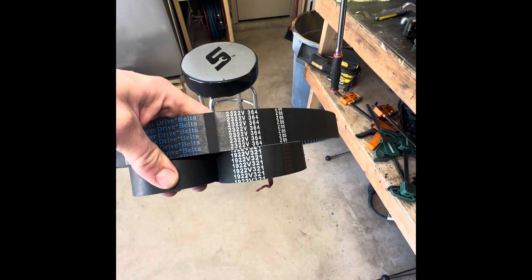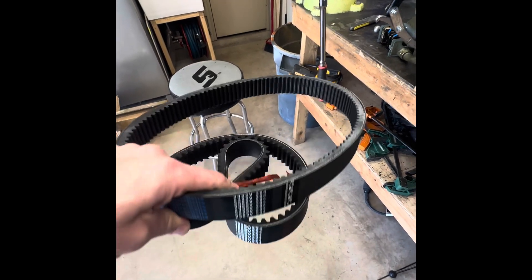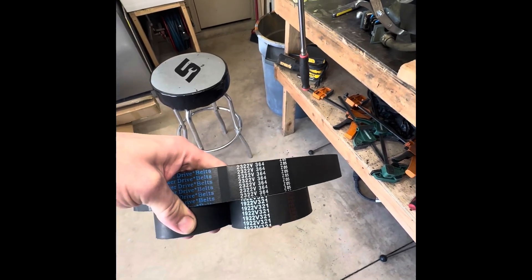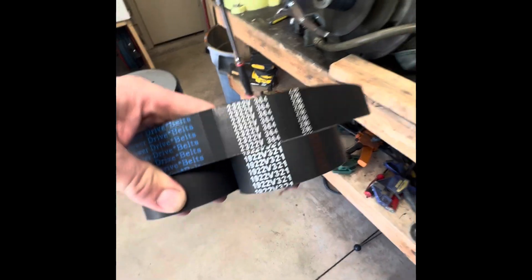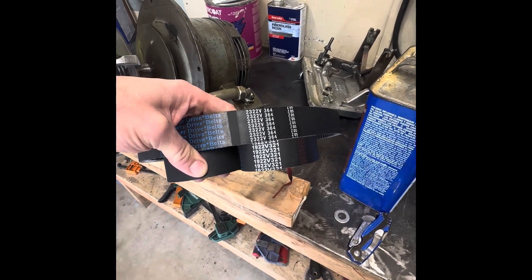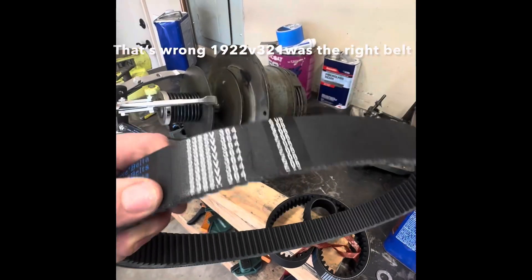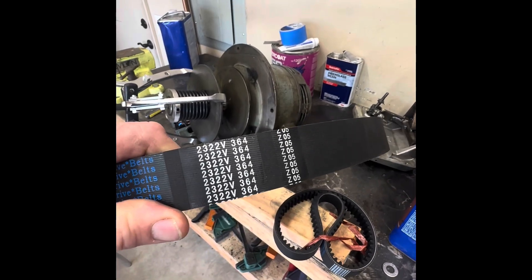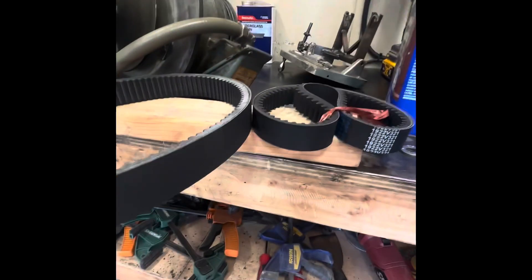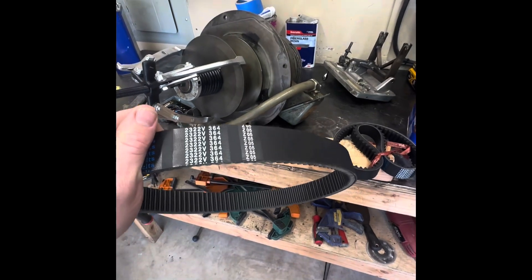There's a bit of conflicting information as far as which manual you look at as to what belt is supposed to go in here. The machine I have is a 2 horsepower variable speed, and I've seen both belts listed as the right number. But I'm going to put this one in because I've seen a few more posts of people saying that the 2322V364 is the correct number. It's a little bit thicker than the other belt, so I'm assuming maybe it's a little heavier duty for the extra horsepower, but we'll see.